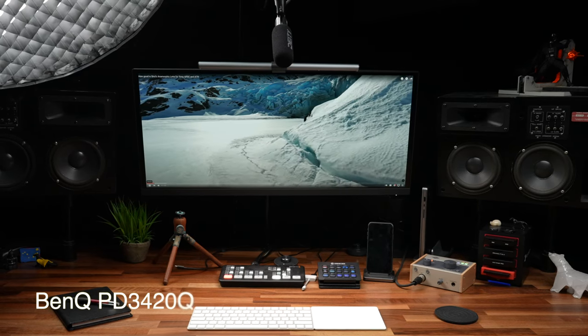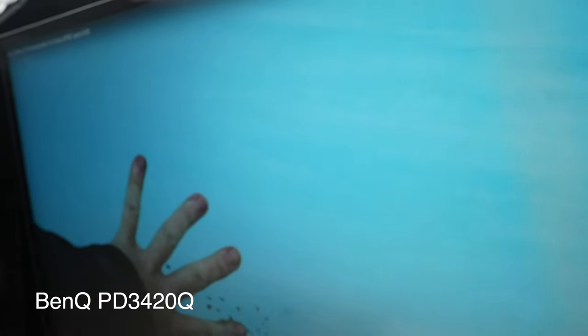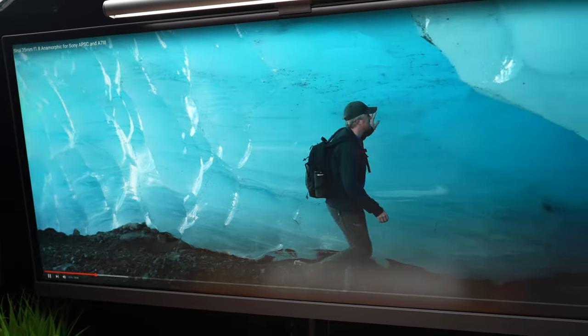To edit videos and photos well, you need a good color-accurate monitor. This monitor is from BenQ. It's an ultrawide monitor — I'm a huge fan of ultrawide monitors because I just like having the extra space, especially when I'm working with big timelines. This is a BenQ 2K ultrawide monitor and the color accuracy is extremely high and really great.